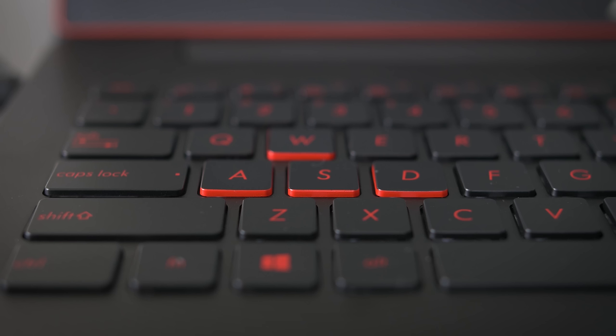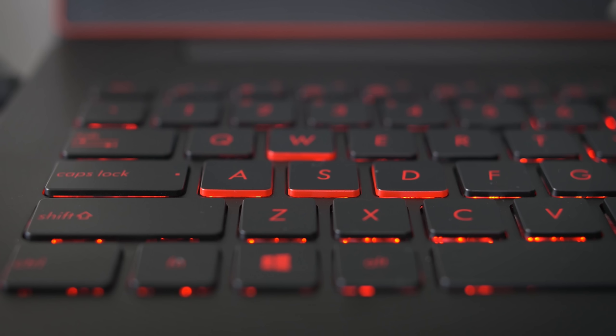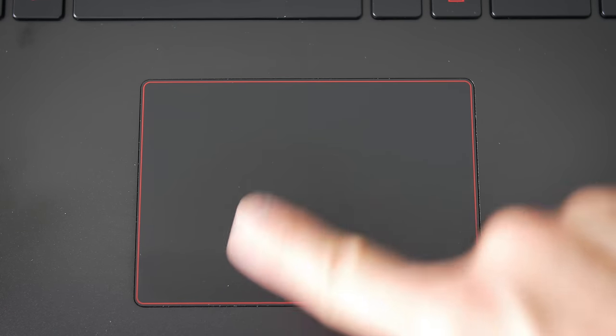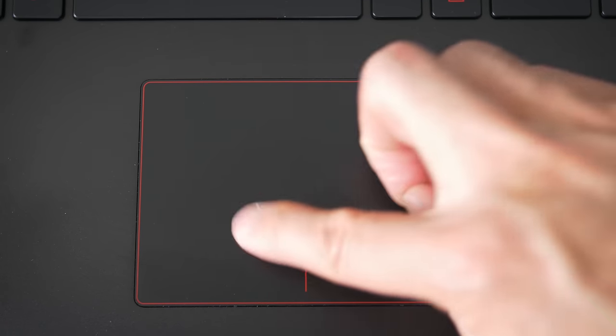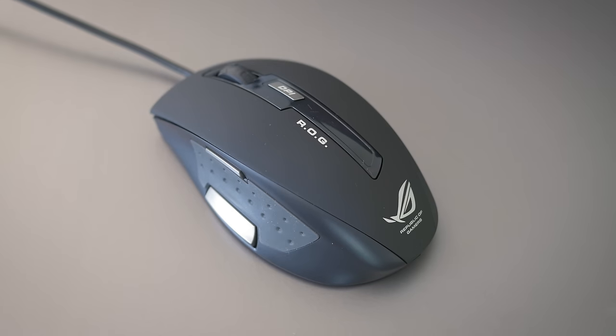There are a couple things that are different here. First, the sides of the WASD keys have a red finish on them — it kind of gives it the whole gamer look — and the keyboard backlighting uses red LEDs instead of your more standard white ones. The trackpad is the same. It's a pretty decent trackpad for Windows machines, but I don't love it. There are tons of other devices with crappier trackpads, but this one's not amazing.